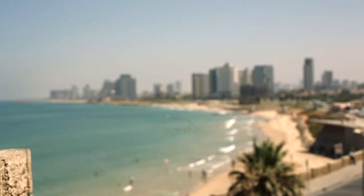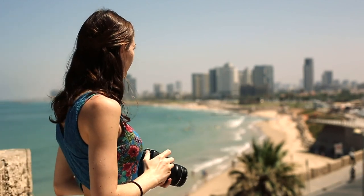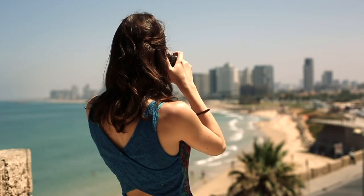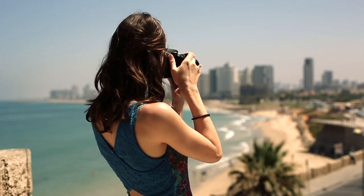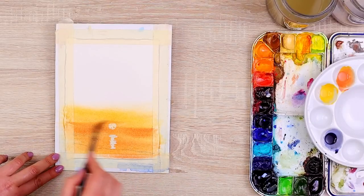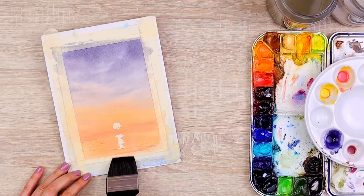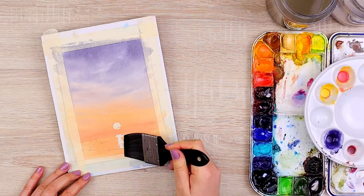Think of it this way: you can have the most advanced camera in the world, but without the skill to see and appreciate the beauty in front of you, your photographs might just remain uninspiring snapshots. Similarly, in watercolor painting, technique is just the tool, but observation is the vision that brings your artwork to life.